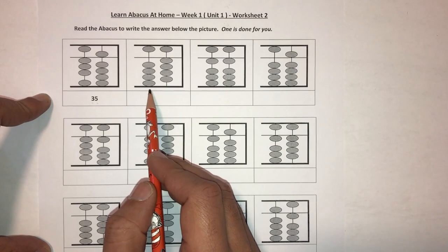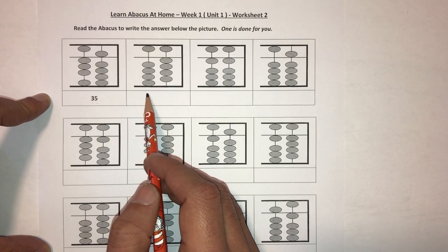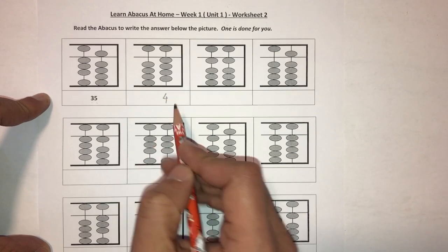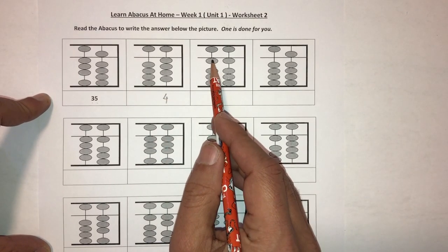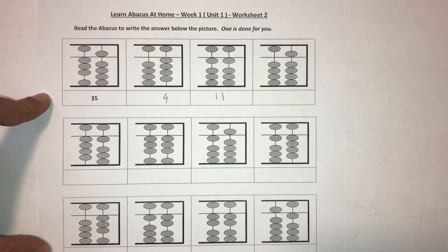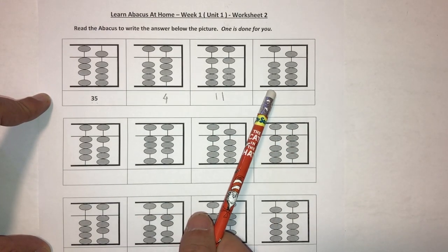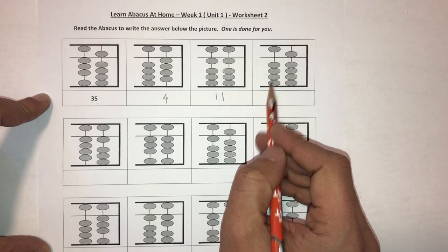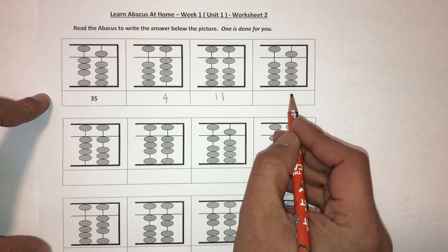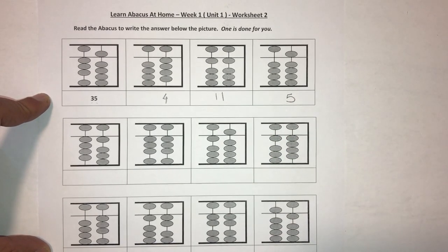Let's try the next one. There's nothing touching the tens column, so we leave that alone, and we have a four — so the answer is four. Here we have one in the tens column touching the answer bar and one in the ones column touching the answer bar, so the answer becomes eleven. Here there's nothing touching in the tens column and a five touching the answer bar, so the answer becomes five.